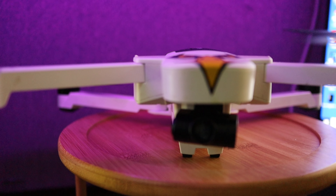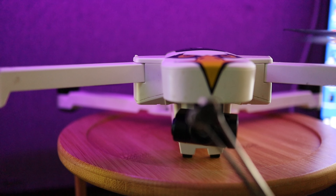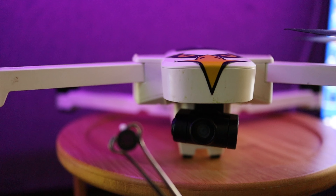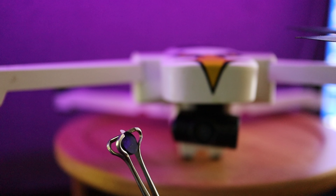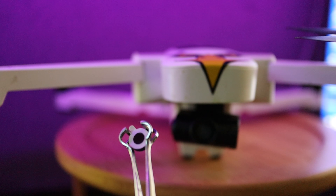I went to Banggood.com and found this filter that fits the Hubsan H501S and it's $4.31. I ordered it two months ago and just now received it — slow boat from China. Unfortunately it took two months to get it.